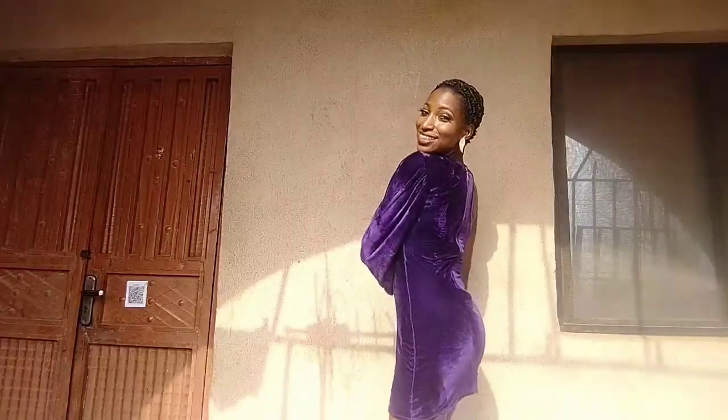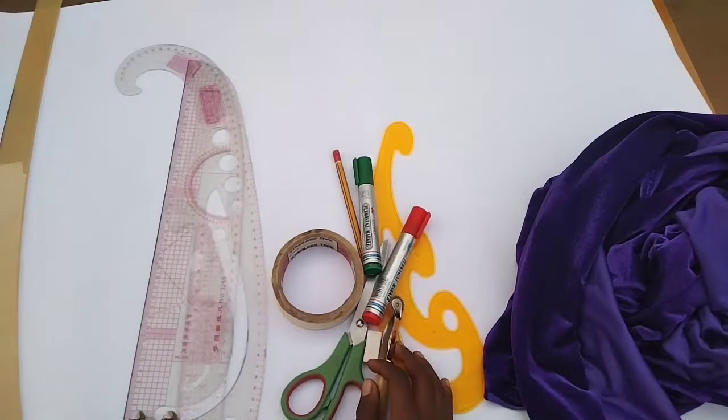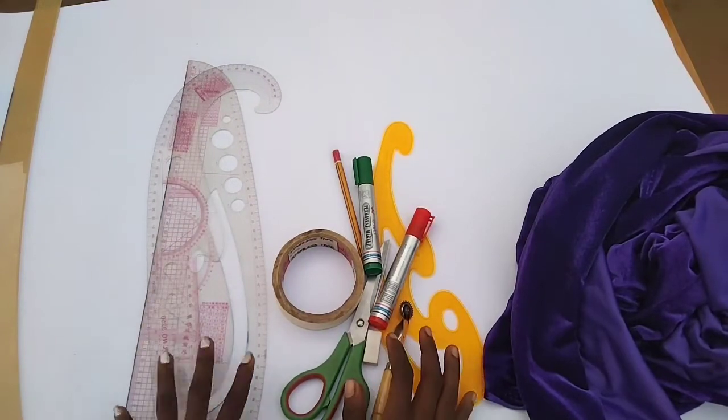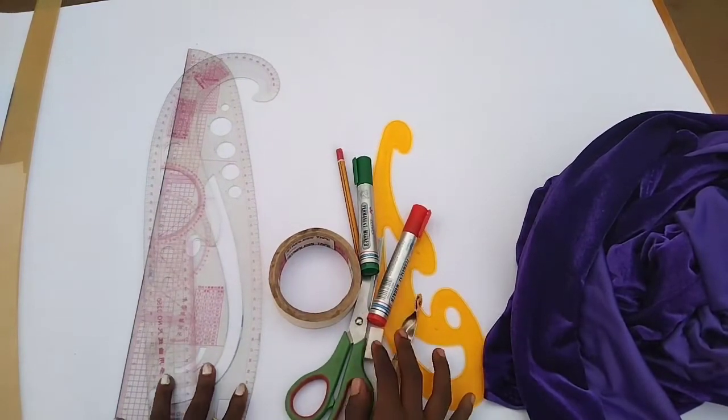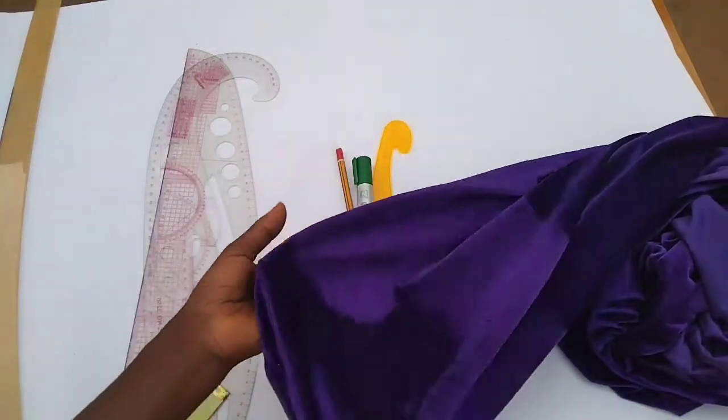So today's tutorial is on how to make this short dress with an exaggerated sleeve. I made use of velvet material to make this, so if you're interested please continue to watch. Today's tutorial covers how to draft, cut, and also sew a dartless gown with an exaggerated sleeve — the sleeve is exaggerated, as you've seen on the thumbnail. I'll be using this velvet fabric and it's stretchy.